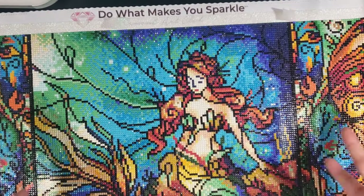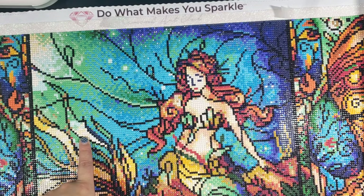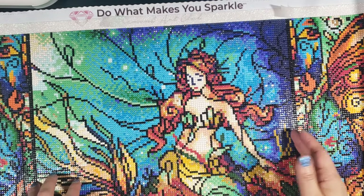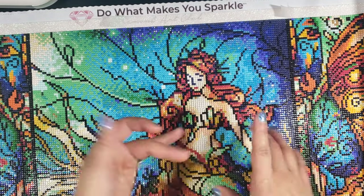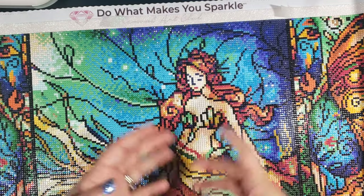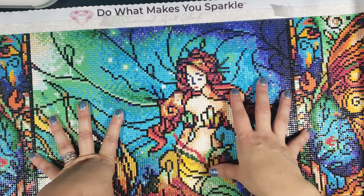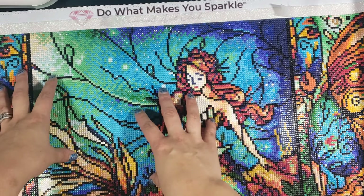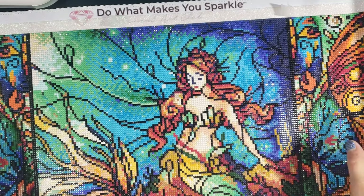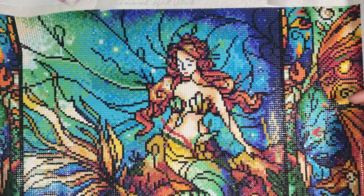I'll put a link to the canvas in the description below. If you use my link you can get 10% off your Diamond Art Club order. Diamond Art Club shipping is super affordable — it's like seven or eight bucks unless you order $75 or more, then shipping is free and it's always priority shipping. I've always gotten my order within two days. I believe they ship out of Nevada and I live in New Mexico so we're super close, but still their shipping is super affordable.